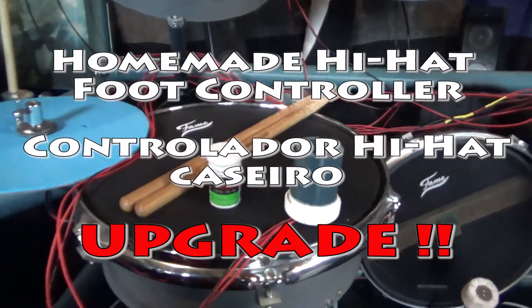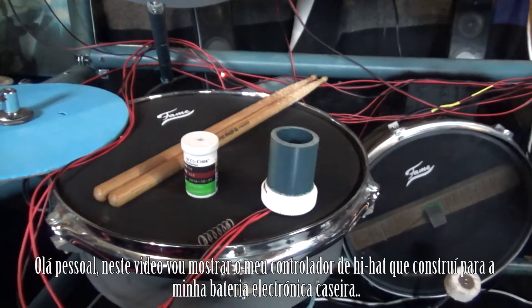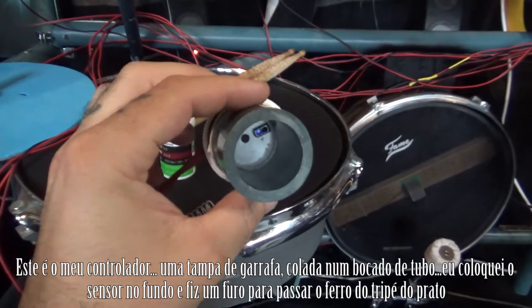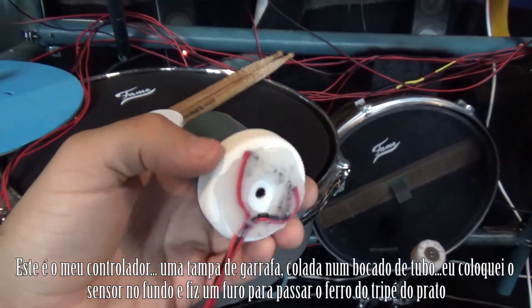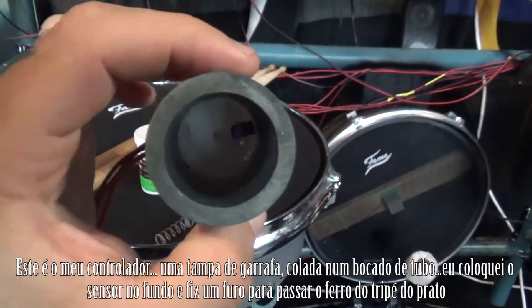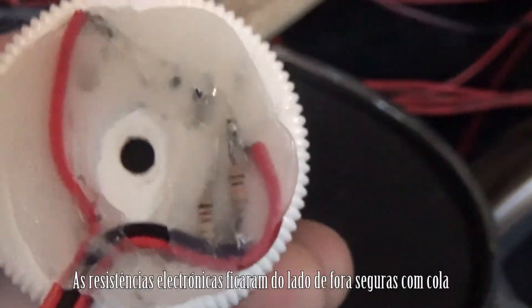Ok everybody, this video is about the Electronic Drumset Foot Controller. This is my foot controller I just built. It's basically a cap from a bottle, a piece of tube, and then I got the sensor installed inside, as you can see in the bottom. And all the electronics are outside.